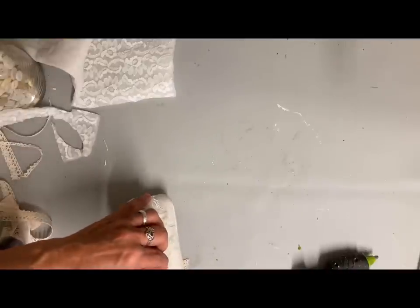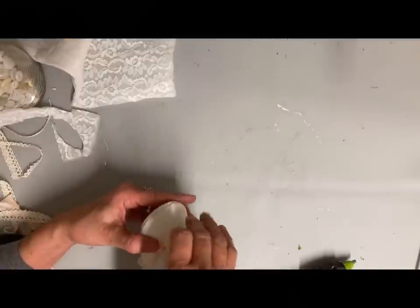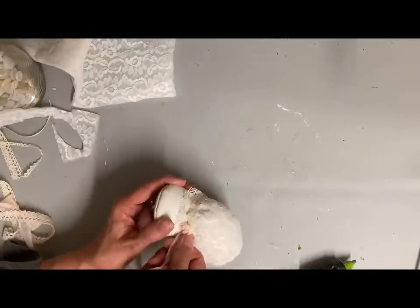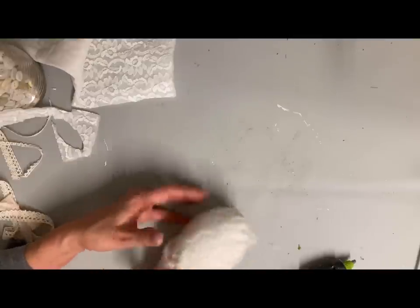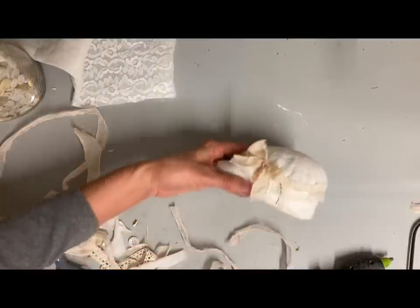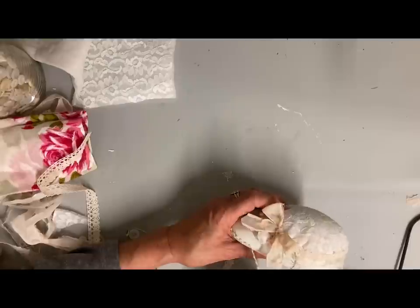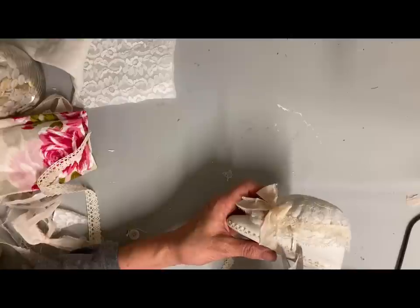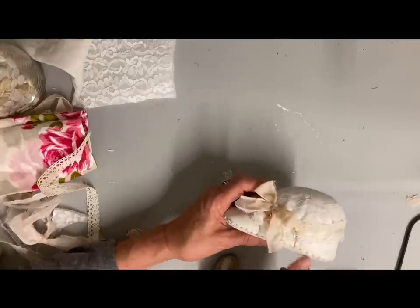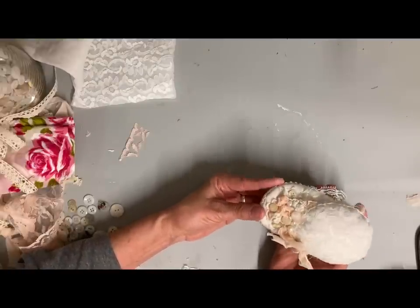I just started adding some shabby roses until I got it dressed up the amount I wanted. Because I'm so badly out of frame, I'm not going to show the rest of this process. I did tie a little bow on one side and trimmed out all the way around the top. I didn't like that little seam at the bottom, so I took a very thin piece of lace and glued just over that seam. These little shoes were a little more involved than the other ones, but they still weren't too bad.